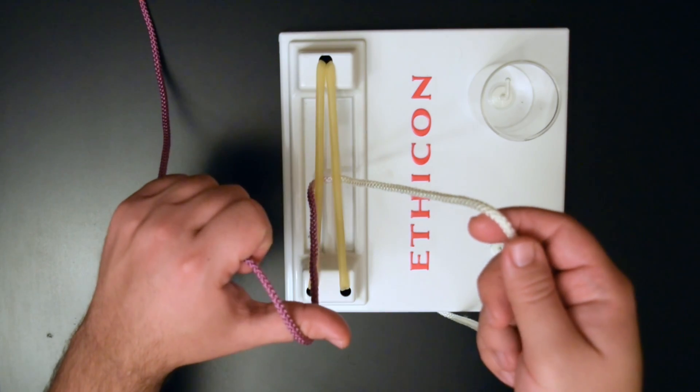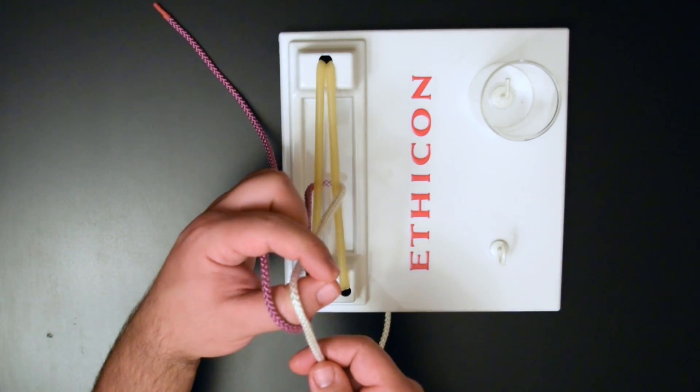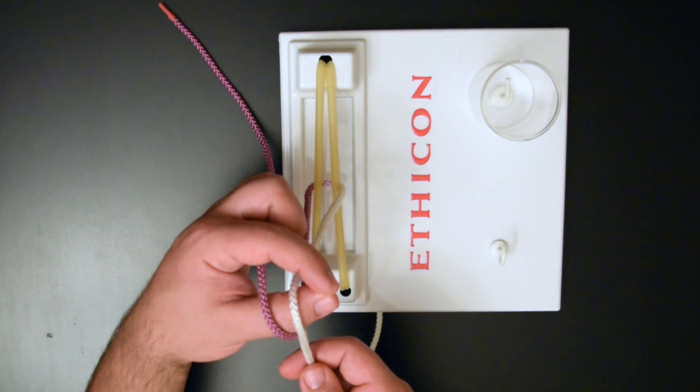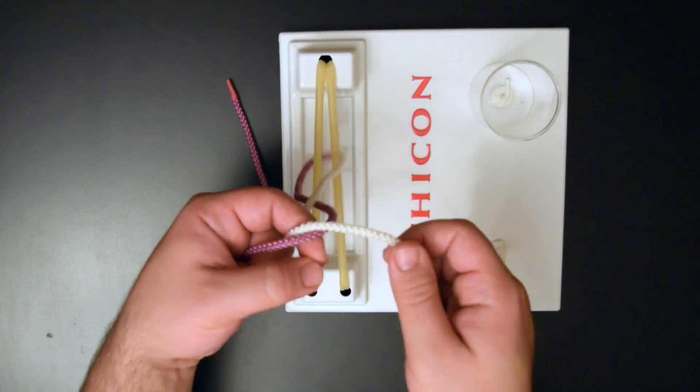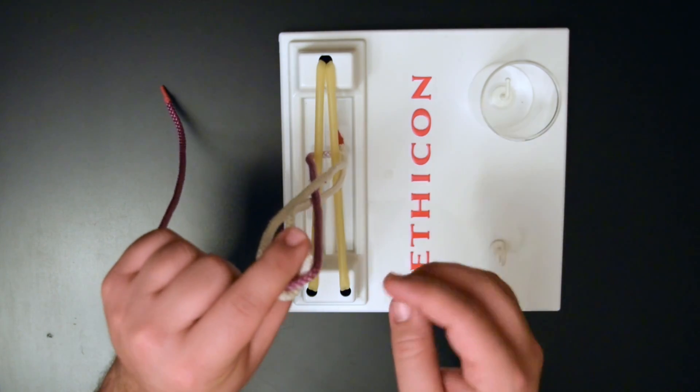Go underneath the bridge. Pull it towards you. Cross on your thumb. Form an O with your index finger and your thumb. Come across the bridge. Pass the suture to yourself. Then go back across the bridge.